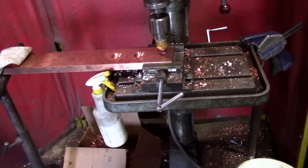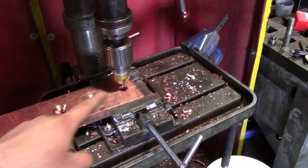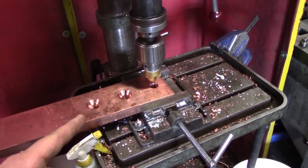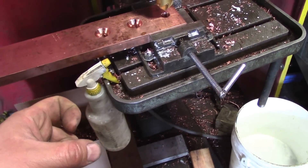Welcome back to another edition of Unsanctioned Fabrication. You saw my last video where I was chamfering these copper bars — well now it's time to countersink these things. Trying to squirt the cutting fluid on there while applying enormous amounts of pressure is proving more challenging than we thought.